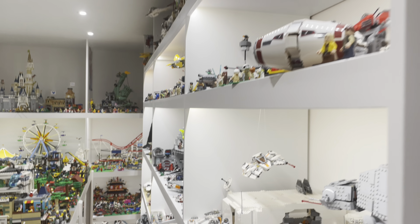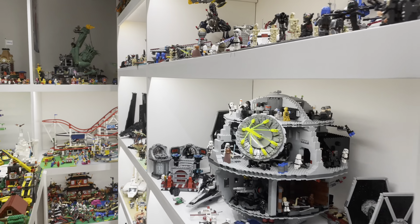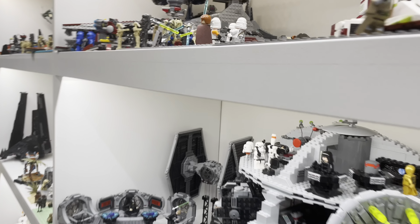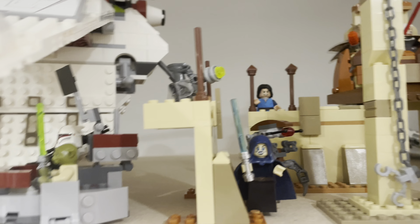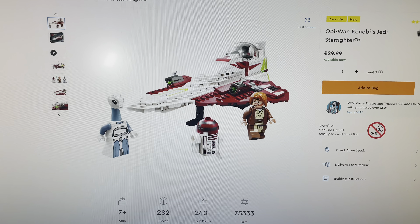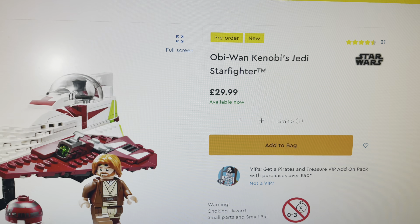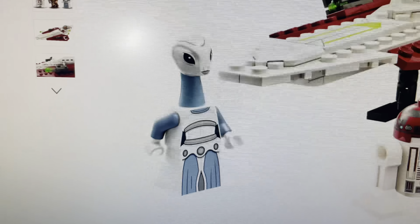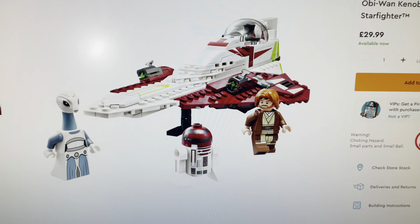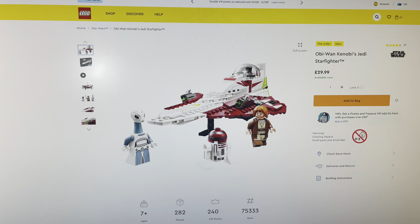Welcome back to yet another Henners Bricks YouTube video. Today we're looking at the Star Wars layout because I've got some gaps to fill, such as up here in Utapau and also up here in the Episode 2 shelf. An August 1st release set I did pre-order was Obi-Wan Kenobi's Jedi Starfighter because I thought it looked amazing, especially with the Kamino minifigure. And I don't actually have this ship in my Star Wars collection yet, so it's an awesome addition.